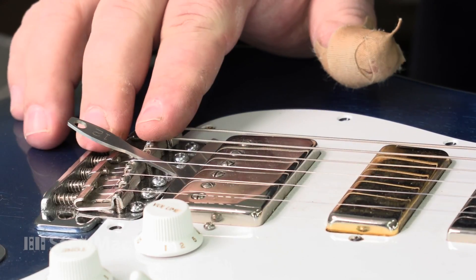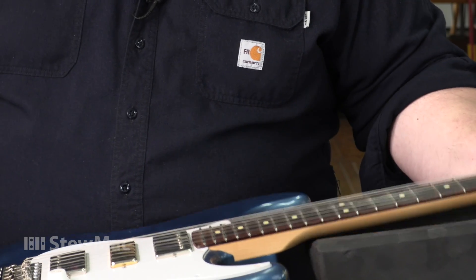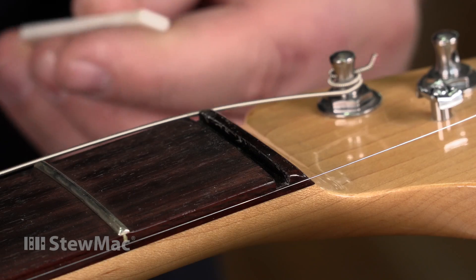Before we get started with the Safe Slot, we want to dial in our setup. I've got the bridge radius set, I've got my 12th fret action right where I want it, and I've adjusted this neck — it's going to be dead straight, no relief, and these frets are perfect. If you want to make a new nut, you've got to make sure the frets are right first.